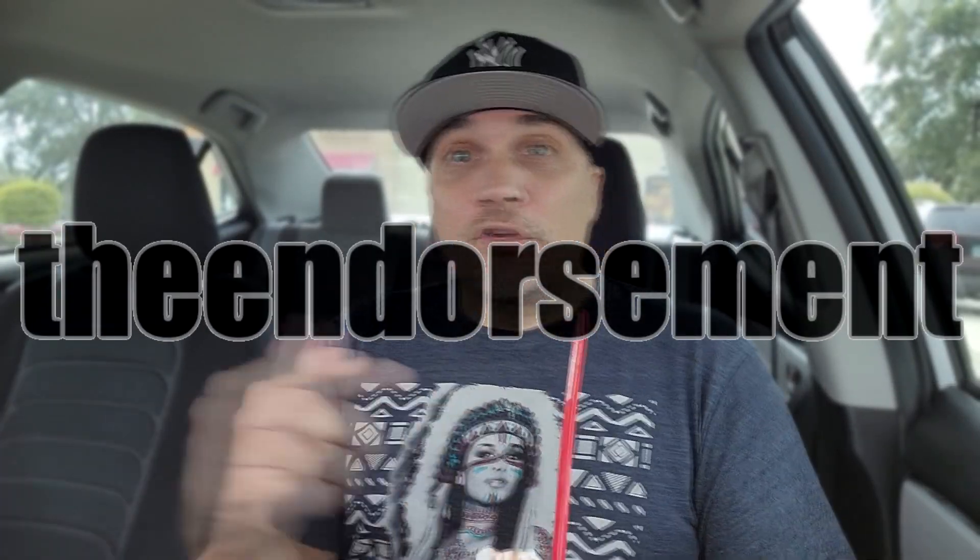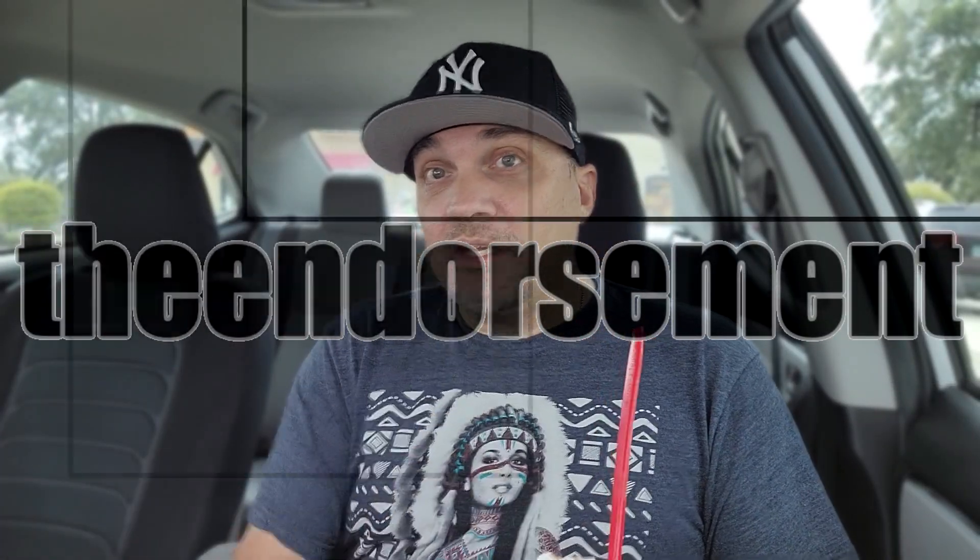What is up, everyone? It is the Endorsement, and it is time for another review. This is where I try something and tell you if you should like it or not. I can be very persuasive.